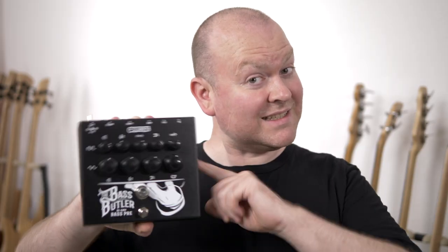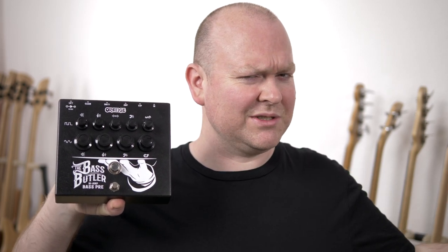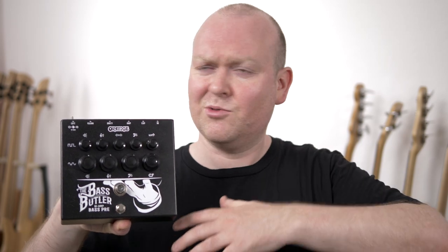If you like distorted bass sounds and you still believe you need to track your 150kg bass rig to every gig to get that tone, then this video is especially for you. This is the Orange Bass Butler, a stunning all-in-one solution for those who like their bass dirty. Let's check it out and roll the intro!